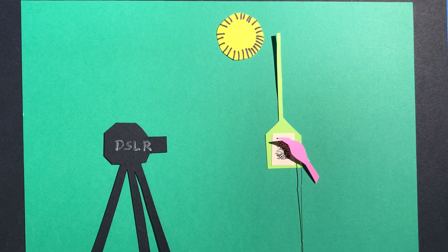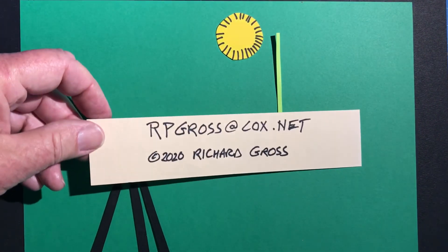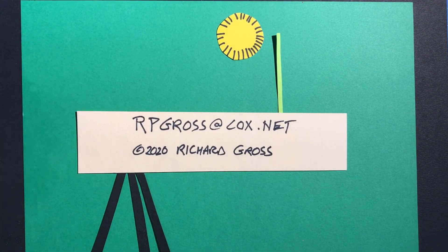I think I've got everything covered here, but if you'd like more information, my email address is available and I'd be happy to answer any questions. I've really enjoyed feeding birds over the past few months, and I'm sure the birds have enjoyed having some food as well.